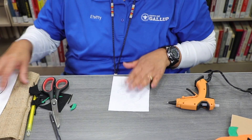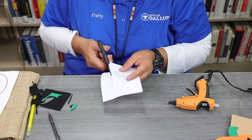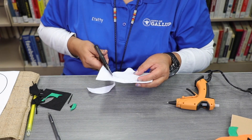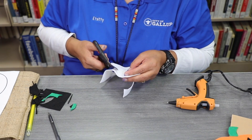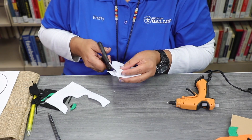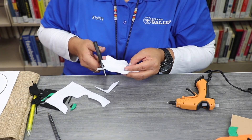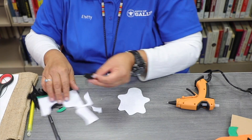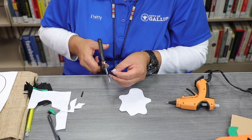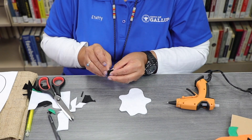Take a white felt and I'm going to go ahead and cut out a ghost. Take your other scraps of black felt and go ahead and cut out the eyes and the nose.